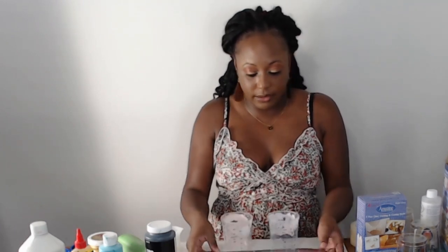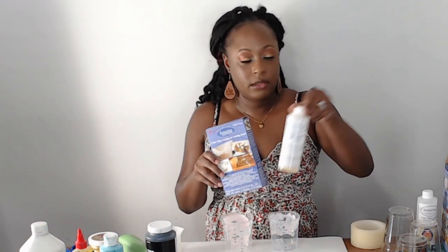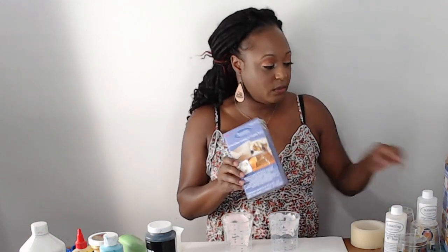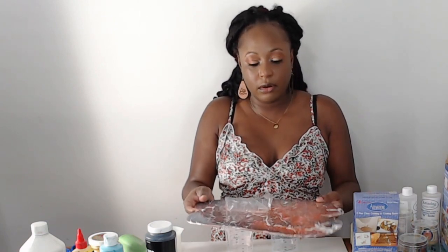Once we put on our resin and mix our paint in, we need to let it set for at least 24 hours. Now I'm going to start mixing my resin — I have Amazing Clear Cast resin with a part A and a part B. You want to mix equal parts. You also need cups to go underneath your board so the resin can drip off. I'm going to mix my resin for at least three minutes.